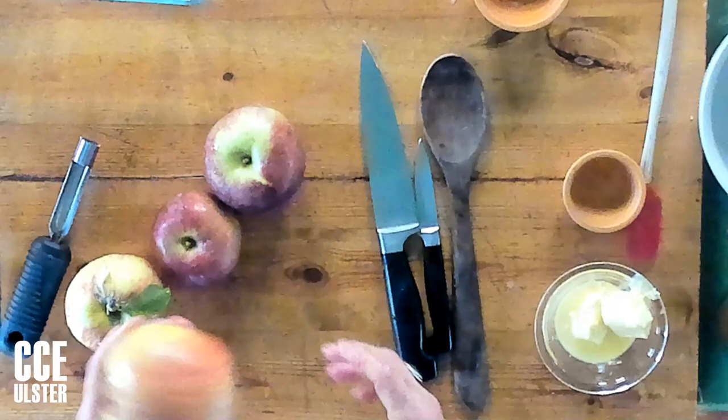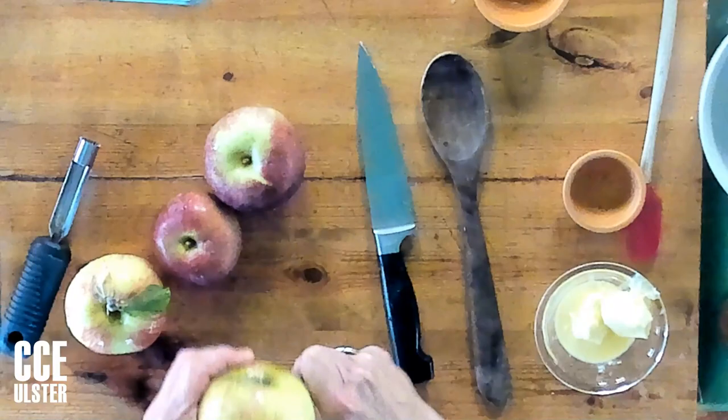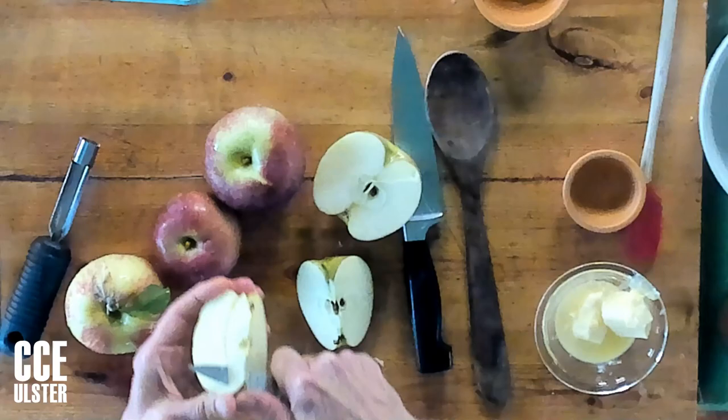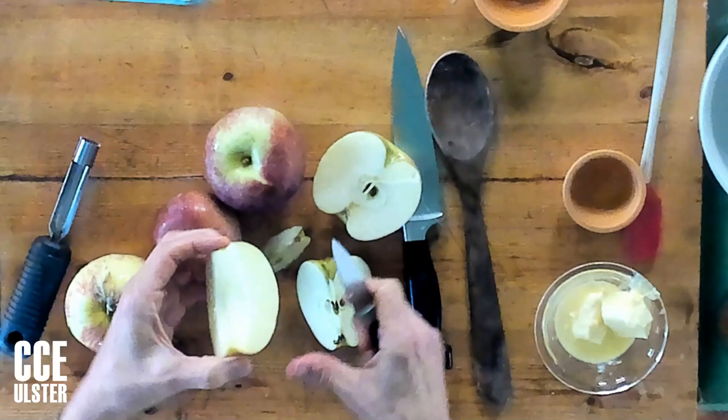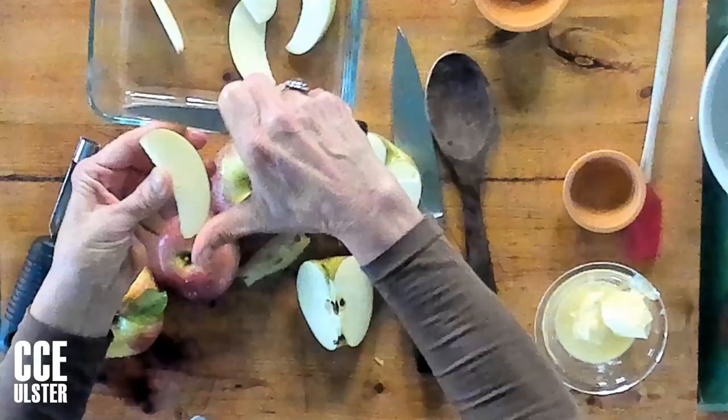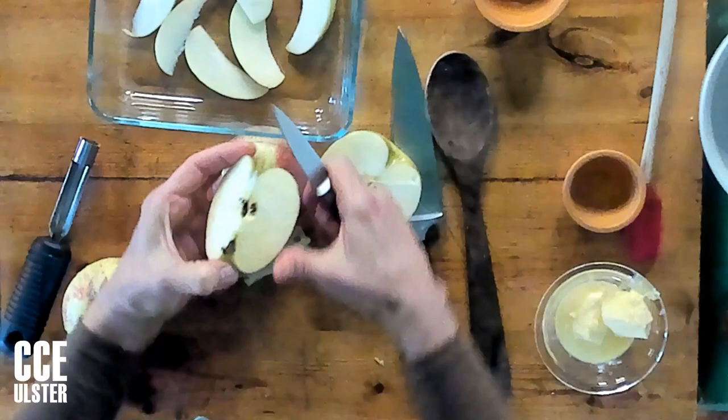Now I'll prepare the fruit. In the case of apples, I prefer not to peel the fruit if I don't have to. One reason is that the peel often has lots of flavor, another is that it has more nutrition, and the third reason is that it's so much quicker. So I'm just going to slice these apples thinly, cutting them nice and small to have a nice texture, and putting them right into the baking dish.